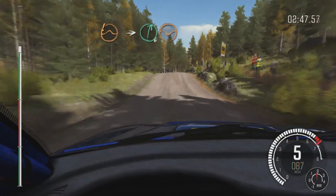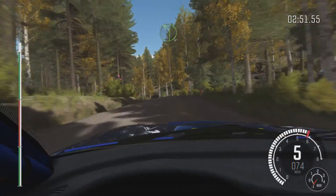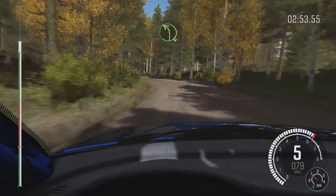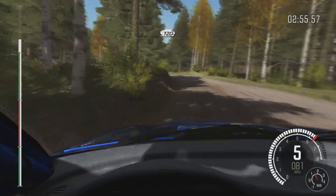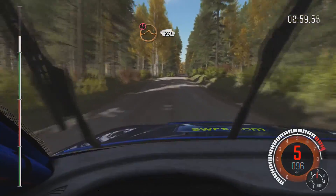Into right 6 through Dip, and left 4 over Crest. And left 4 long, Crest. 120. Small Crest, 80. Caution, middle over Big Jump, 80.